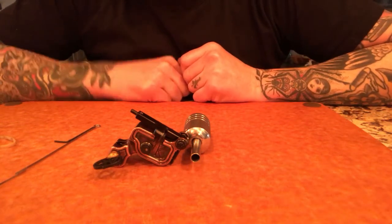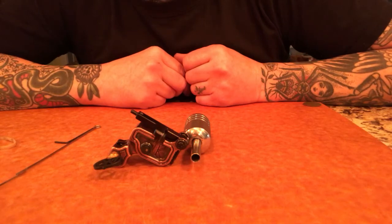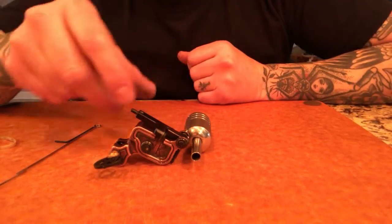Okay, everybody. I'm going to go over my Sidewinder V5. This is an updated video from my first one, and I'm going to try to explain things a little bit better.